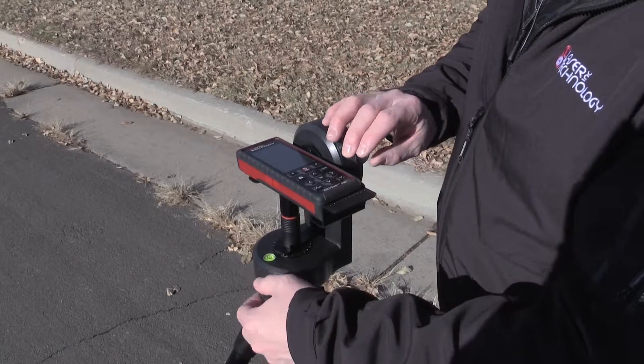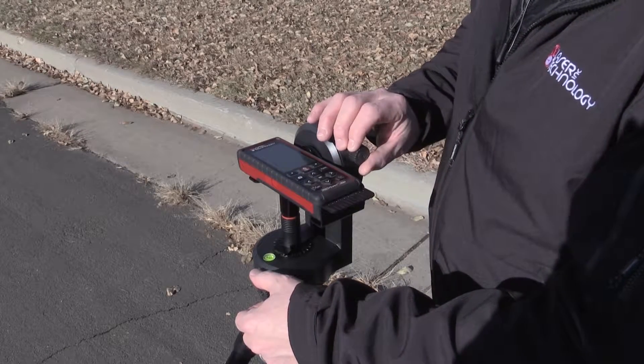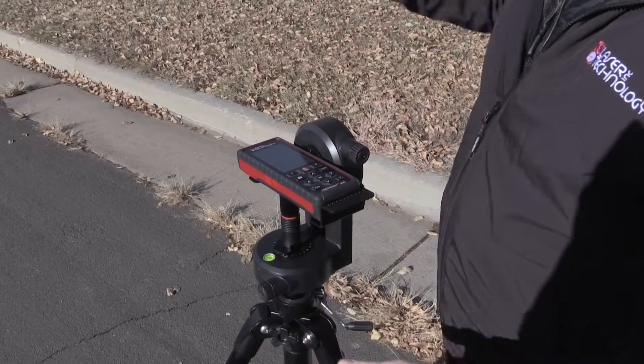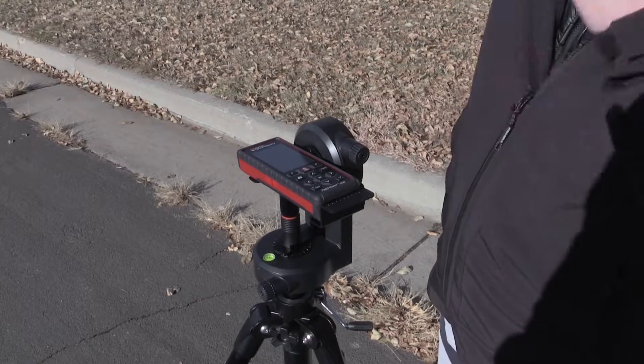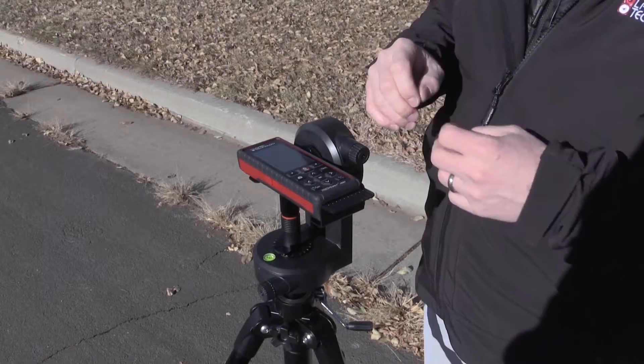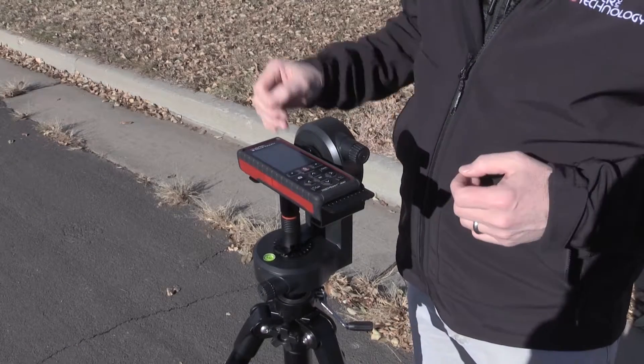Now this is a two-point height routine. It's going to establish a distance and angle to my first point, and then I'm going to do another point — the second shot — distance and angle, and it calculates the distances between those two points.